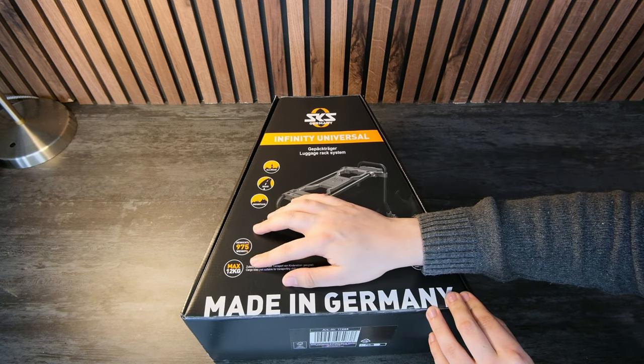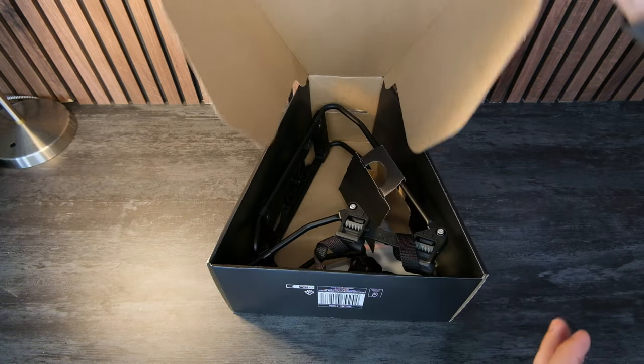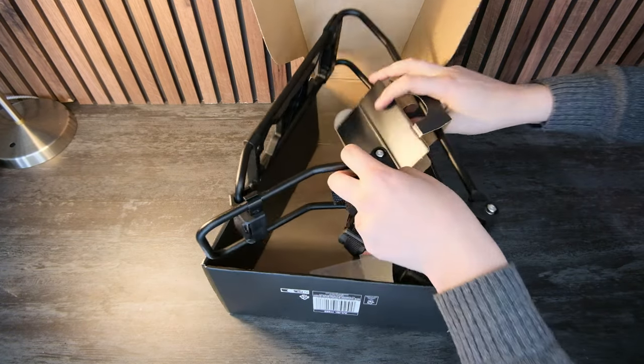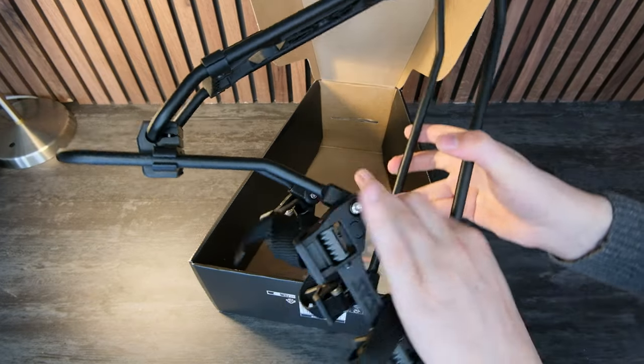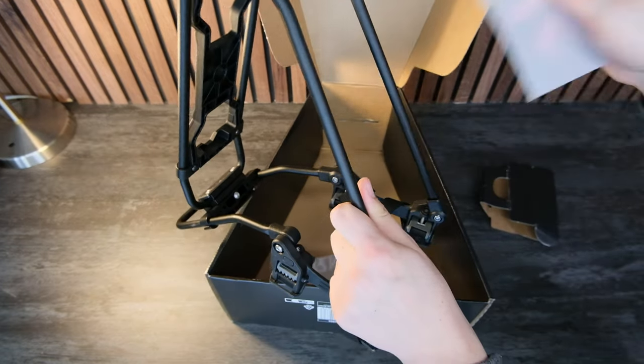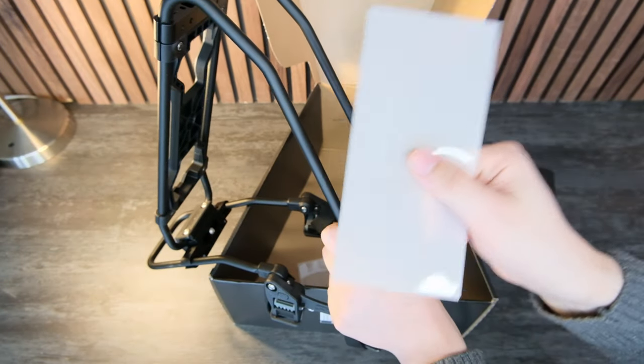It weighs less than a kilogram and can hold 12 kilograms, which is actually pretty decent. In the box you'll basically find the bike rack, which is completely pre-assembled, and also two protective sheets so you don't scratch your frame if you want to use it for other stuff as well.